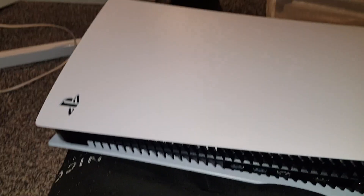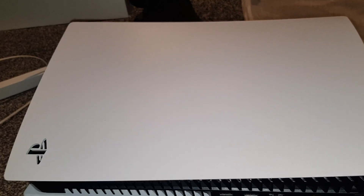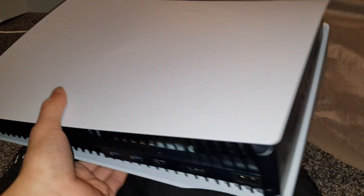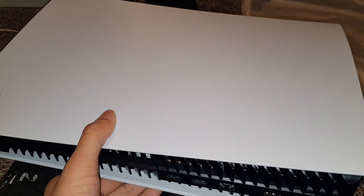So yeah, this has been the unboxing guys — that's everything. We'll be doing a lot more PlayStation 5 videos soon, keep an eye out. We'll be setting it up — I don't know how we're going to fit this because it's massive. Anyway, thanks for watching, please subscribe to the channel, see you guys next time, goodbye.